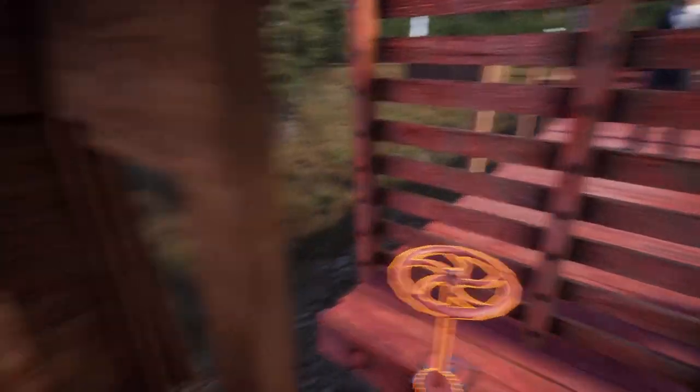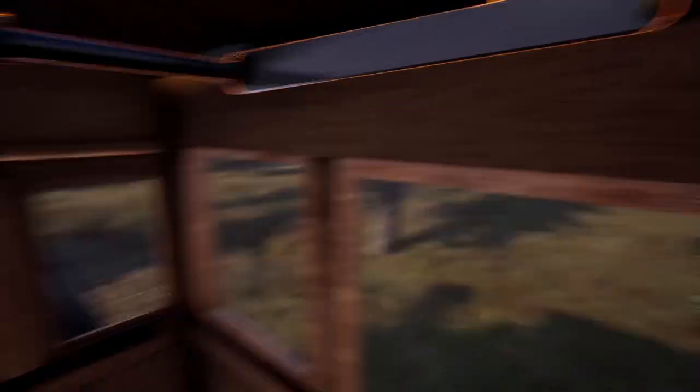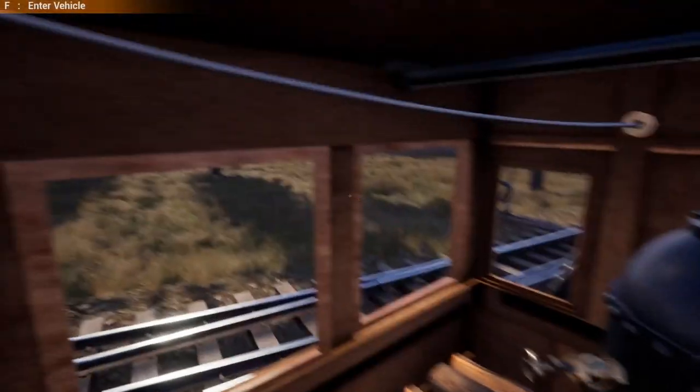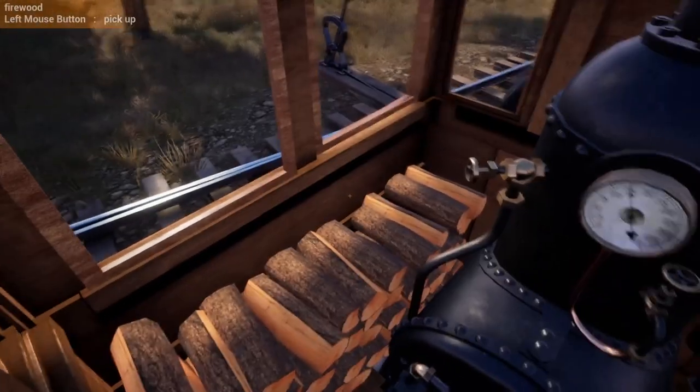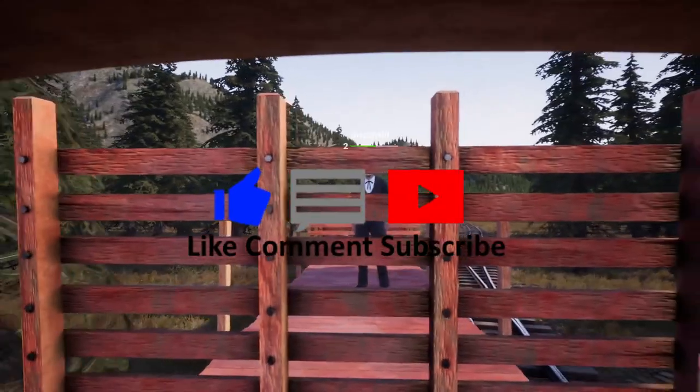Grizzly's riding back there in what looks like a cattle car. But guys, that's how you hook up cars. Once we get a different engine we'll show you more on the other engines, but until then we'll see you guys next time.